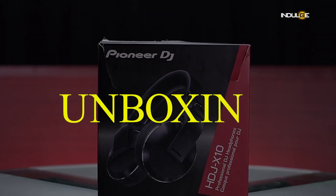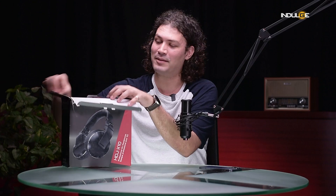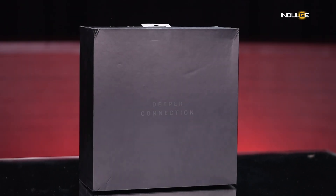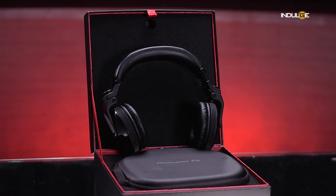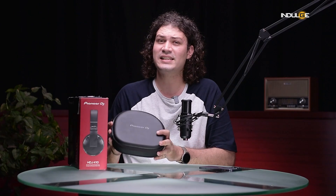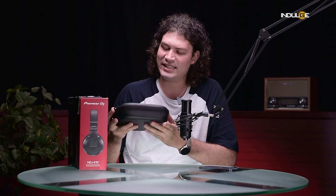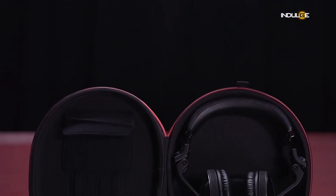First things first, let's unbox this bad boy. Pioneer has opted for a sleek headphone locker-style packaging. Inside we've got the protective case, cables, and of course the HDJ-X10s themselves. This case is a game changer for DJs — it's flat, compact, and has dedicated slots for SD cards and thumb drives.